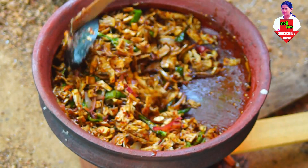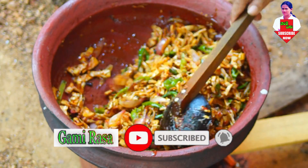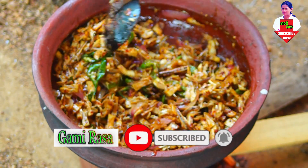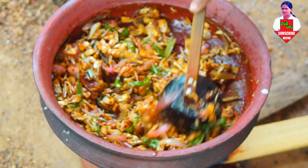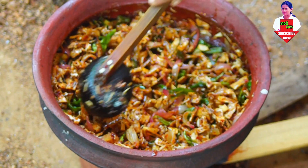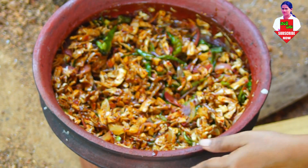यह वीडियो YouTube चैनल पर पाया जा सकता है। अपनी दिक्की नाना कहीं — जाप भी कोशे आ सबते हैं।